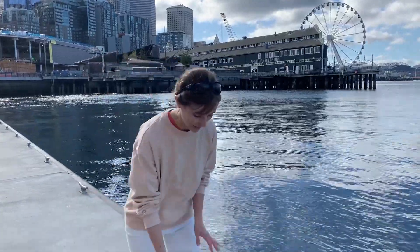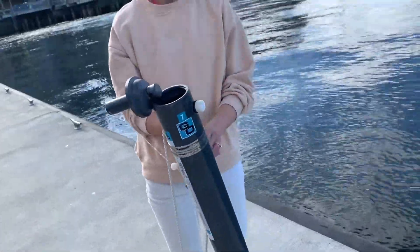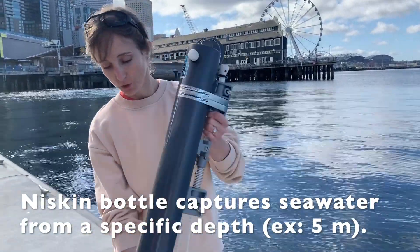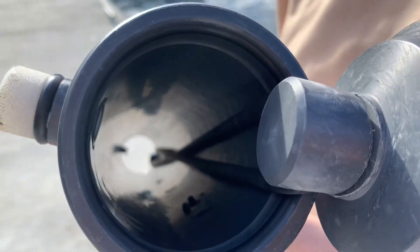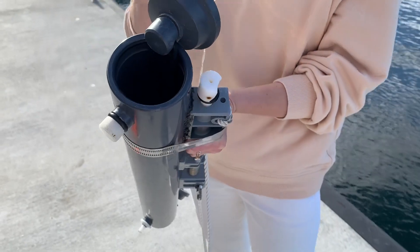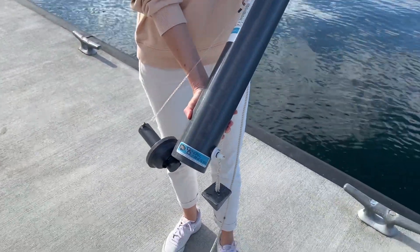I'm going to start with the Niskin bottle. The Niskin bottle's purpose is to capture a sample of water from a specific depth. If you look at the bottle you can see that the main bottle itself is just a hollow tube — just a piece of plastic — but inside you can see latex tubing which connects two stoppers, one at one end and one at the other end.